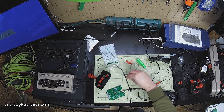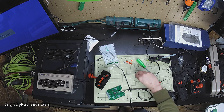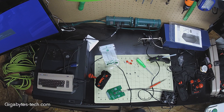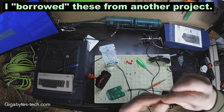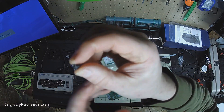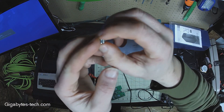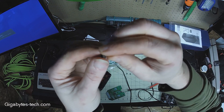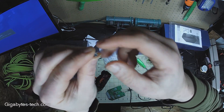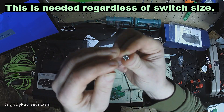The switches are just surface-mount PCB micro switches. These are a little bit taller than standard micro switches — 4.5 millimeters is usually the more flush-mount size, but these are a little bit taller. So what I've had to do is bend the pins all the way down.